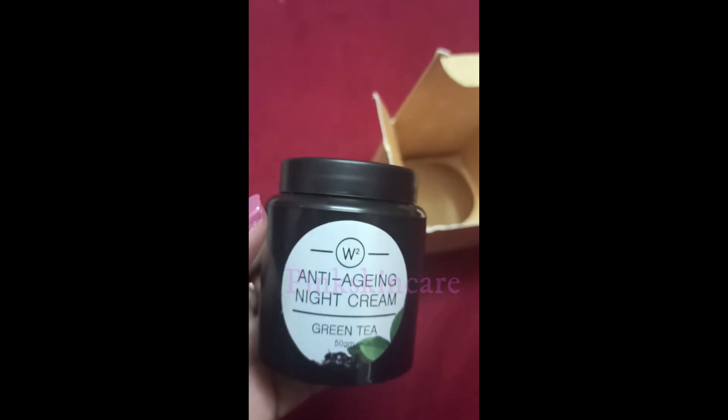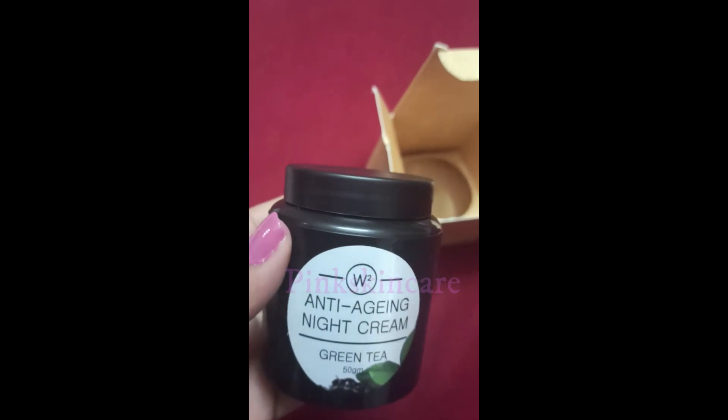This is not the best night cream, but if you like this, please share with your friends and family.